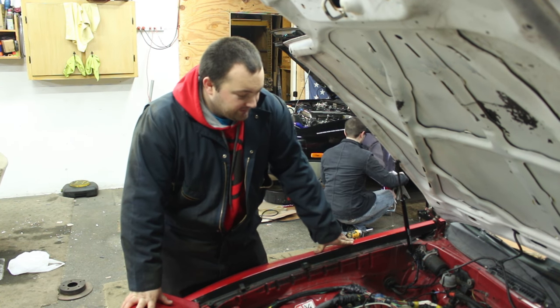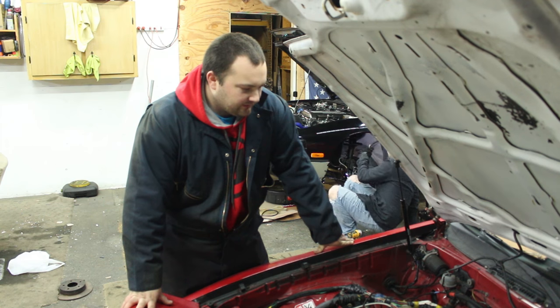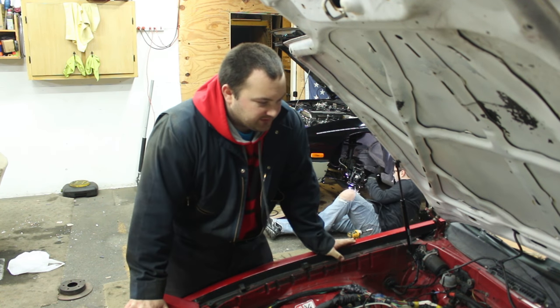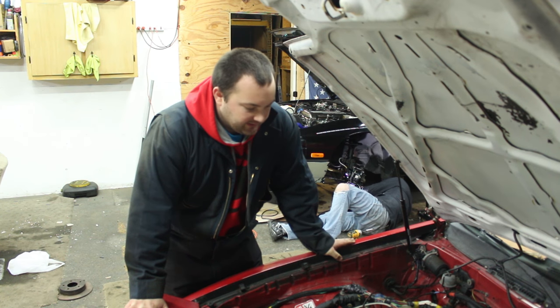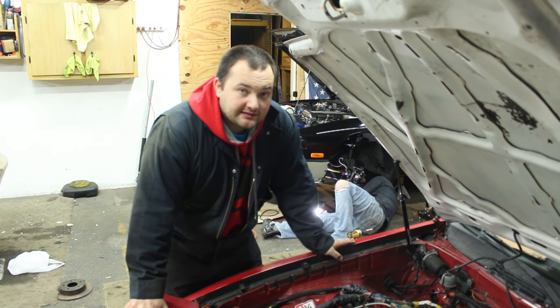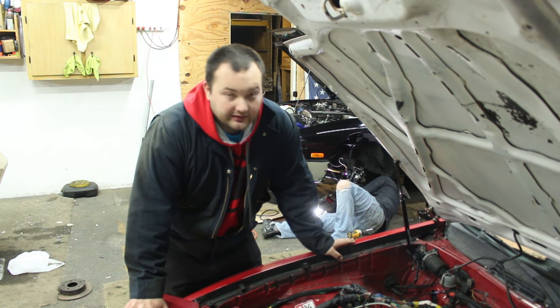Hey guys, welcome to another episode of Poor Man Mods. There's a bunch of little things I'm going to be doing to the Supra — nothing big in this video, just cleaning up some things, tidying it up, making it look a little better and neater.